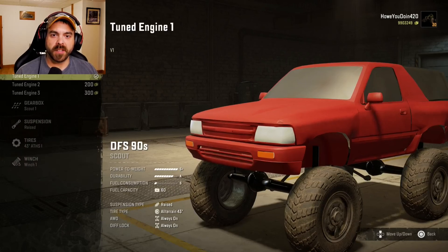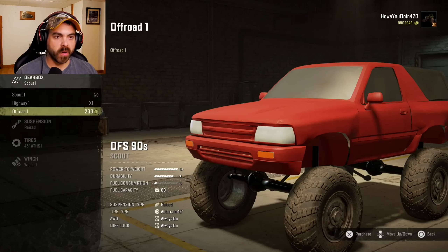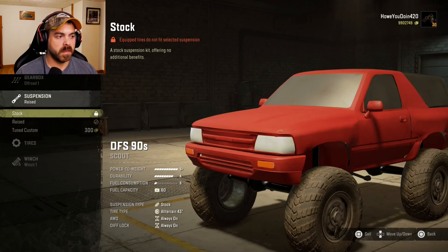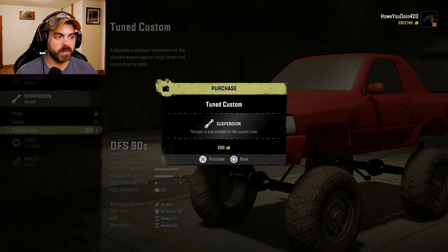Alright, for engines we have Tune Engine 1, 2, and 3 — I guess we'll go with number 3. For the gearbox, you got the Scout, Highway, and Off-Road. Off-Road, I guess. Suspension, you got the stock, Rays which comes with it, and then Tune Custom. Sure, we'll do that.